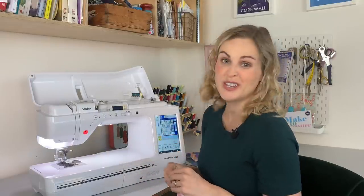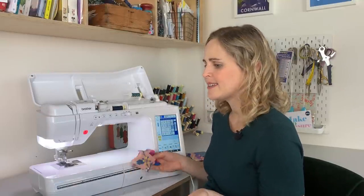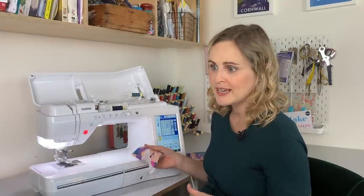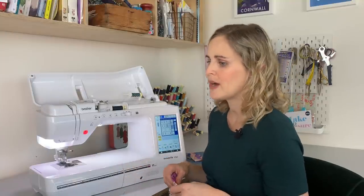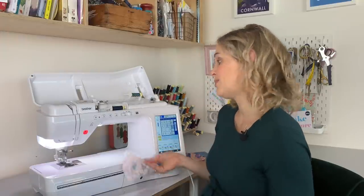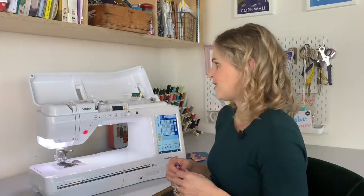In terms of how much use it gets: some weeks I'm literally using the sewing machine every day, other weeks it might be two to three times a week, but I'm still using it quite a lot. It has had quite a bit of use over the past nine or ten months and it's not broken, not had any problems — everything's been totally fine. The more I've sewn with it, the more I've learned different things it can do.